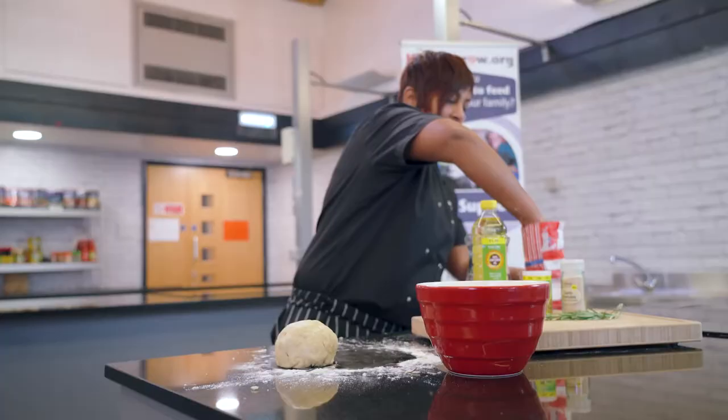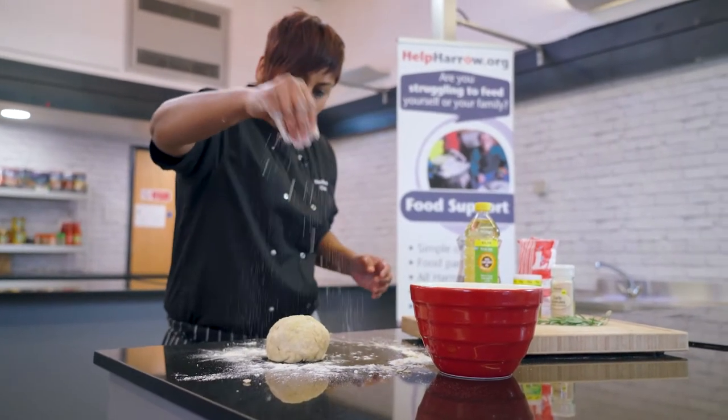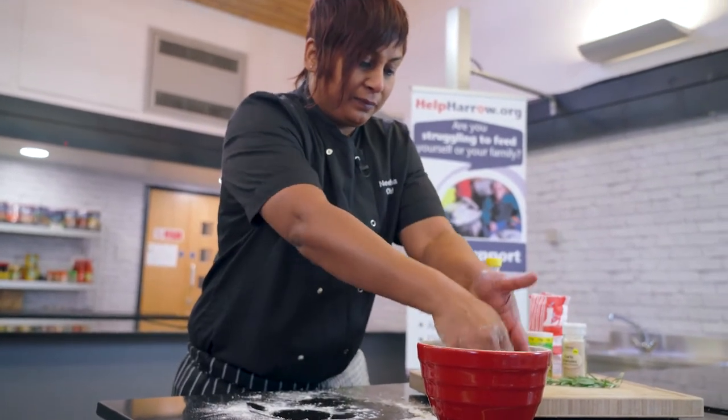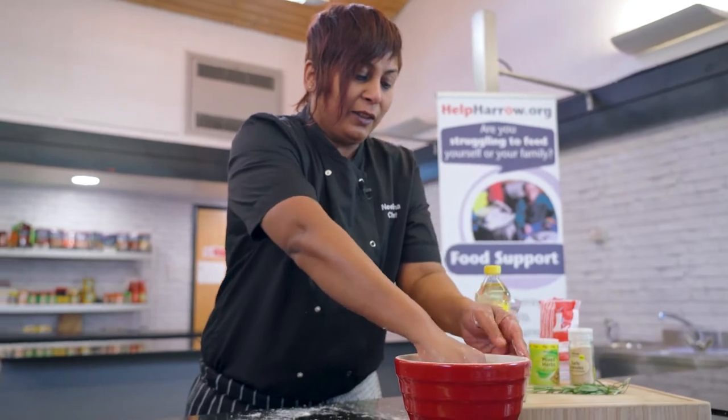We'll come back to this. Just dust it with a tiny bit of flour and leave it to rest. Cover it with a cloth or cling film.